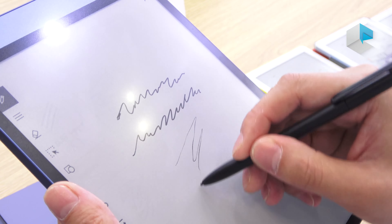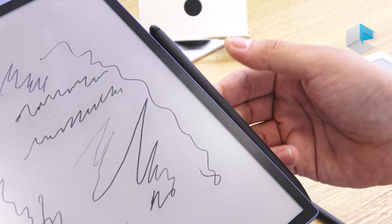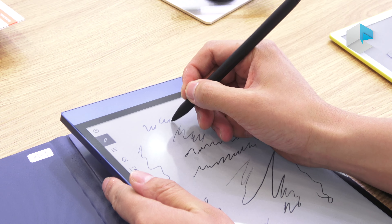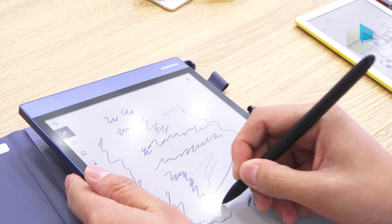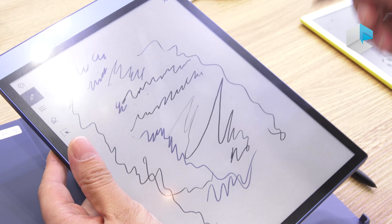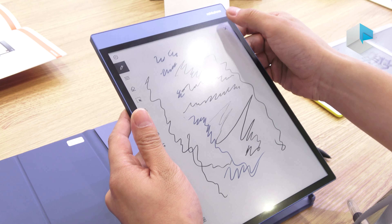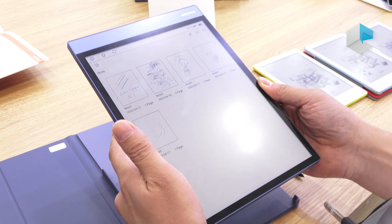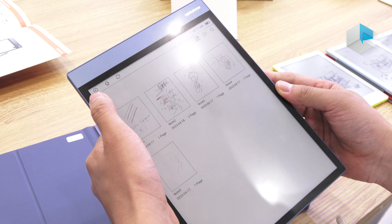We also have another type — it's mag with mag. You can touch here and also write without force. No problem, very smooth. So not only writing, but also reading — it's a good product as a color e-paper tablet, with the Android base, Android 11.